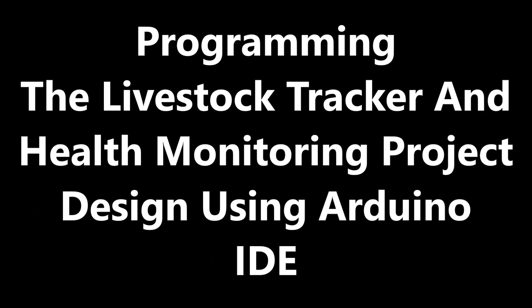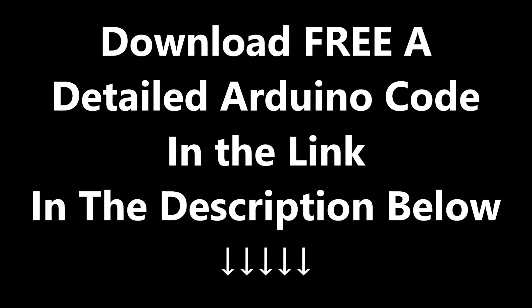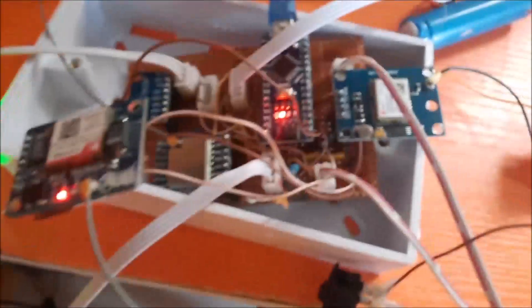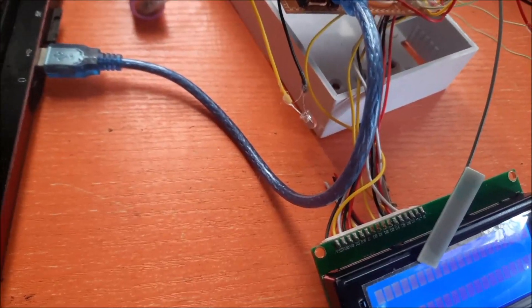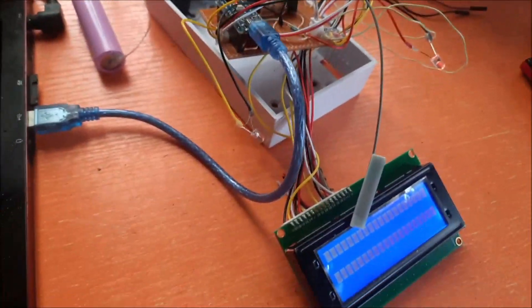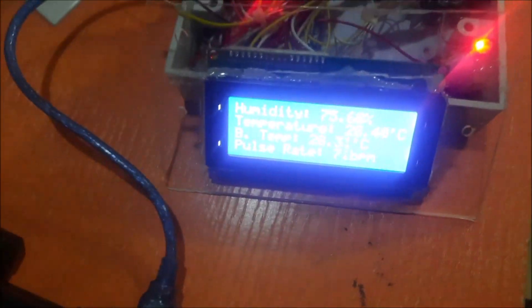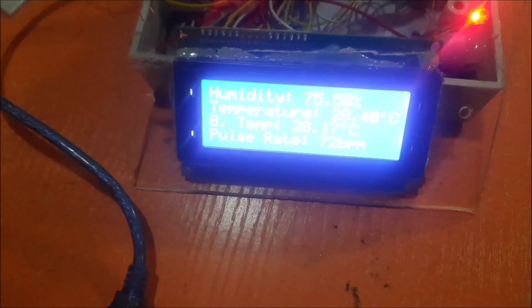Now let us move to programming the livestock tracking and health monitoring project using Arduino IDE. You can download a detailed Arduino code in the link in the description below. Power on your Arduino board and upload the various codes needed for each part of the project. Remember to note the distinction between the transmitter side and the receiver side. You can remove all the modules and even the batteries during programming unless you are programming and testing the functionalities at the same time.